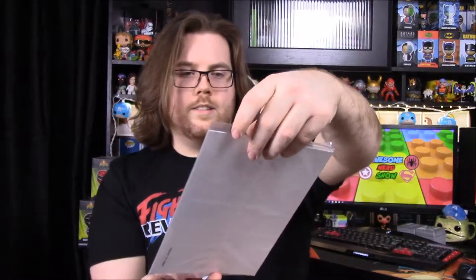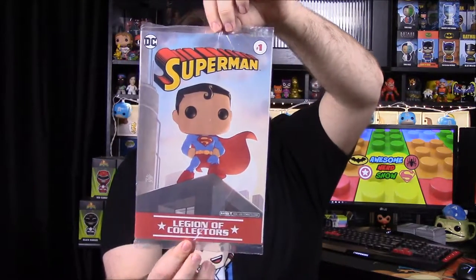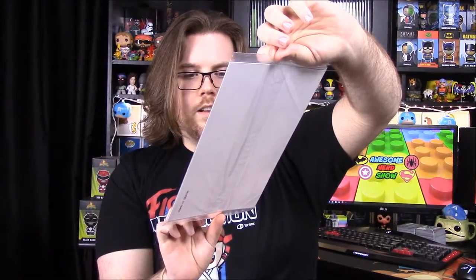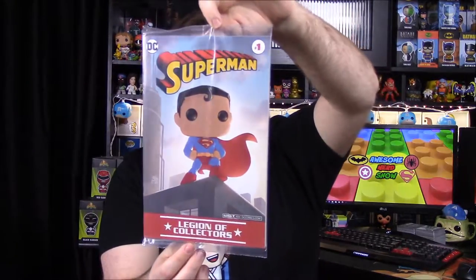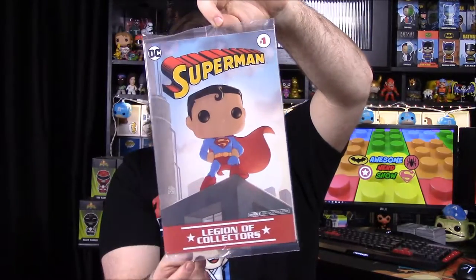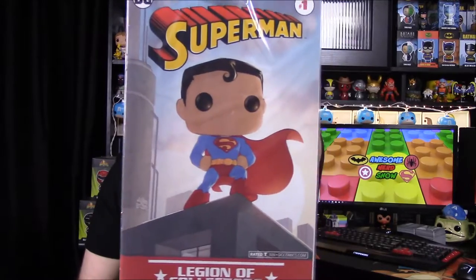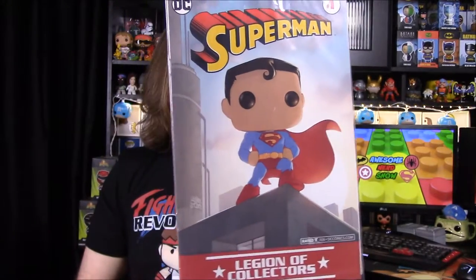Down inside we have a comic — Superman Number One. It doesn't say much else about what type of Superman it is, but it's the most recent one I assume. The cover has Superman in Pop form, standing on a building top looking cool, and this is also a box exclusive.